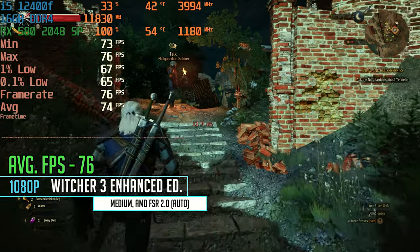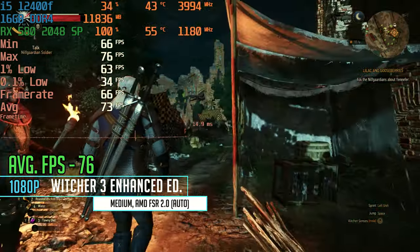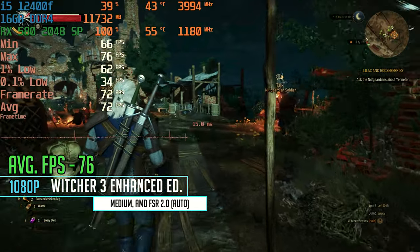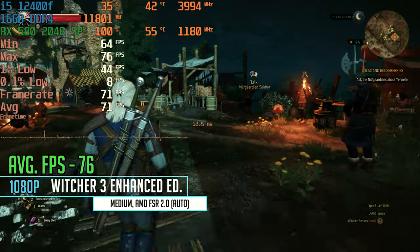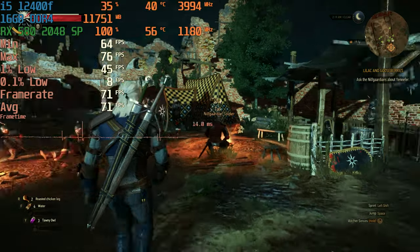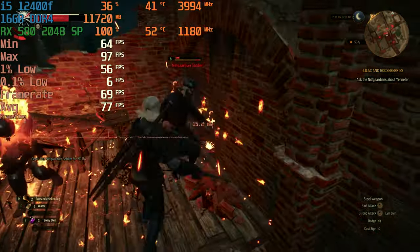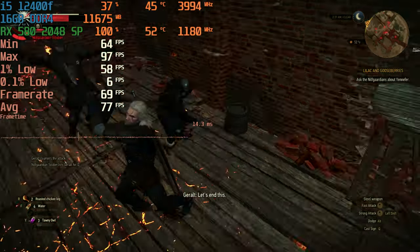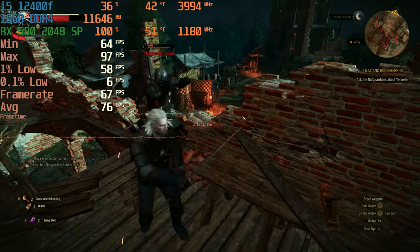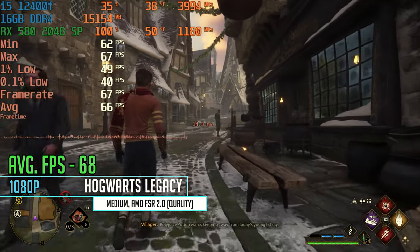Moving into The Witcher 3 Enhanced Edition on medium settings with AMD FSR 2.0 auto at 1080p, we got an average of 76 FPS. A little disappointing after the great Red Dead numbers — previous tests have shown this game may favor Nvidia over AMD slightly, so we'll give it a pass. Still a really nice play experience overall.